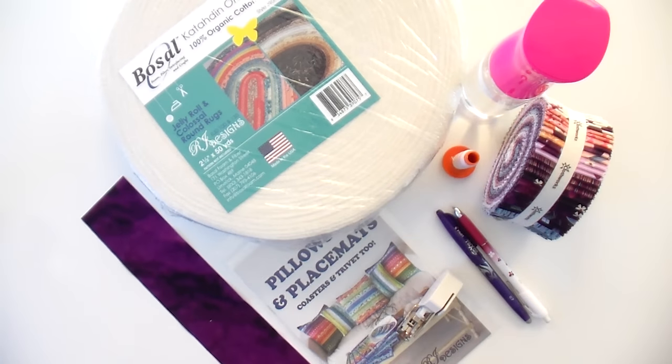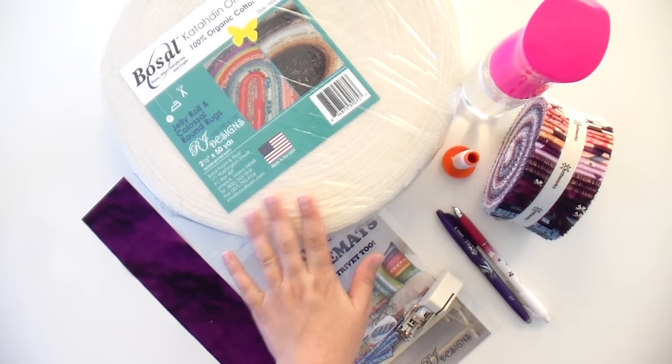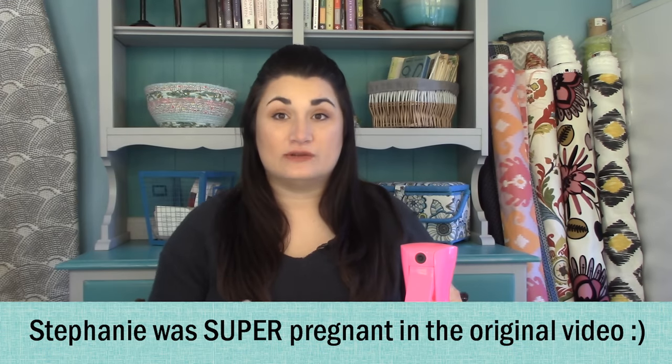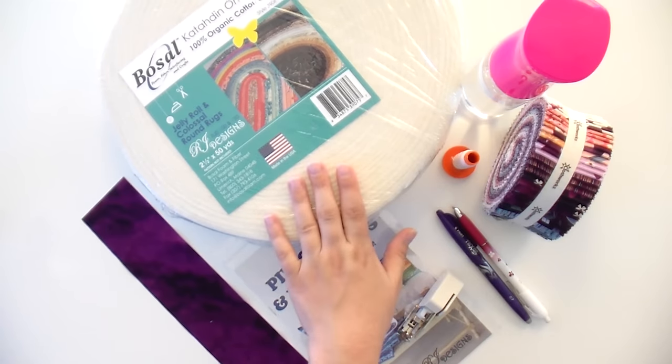So you need some goodies to get started. Most essential is going to be your batting on a roll. This brand by Bosal is very thin and great to use inside your jelly roll rugs because it smashes down real nicely. I tried using leftover batting scraps and it just didn't behave as well as the roll. So as much money as you spend on these, it is worth it to get the right product.